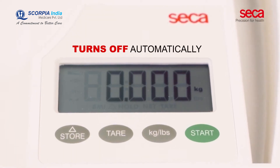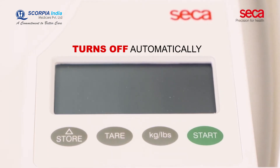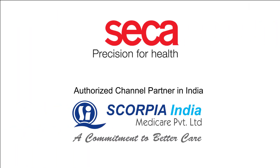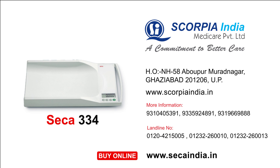To ensure a long battery life, Sika 334 turns off automatically when not in use.